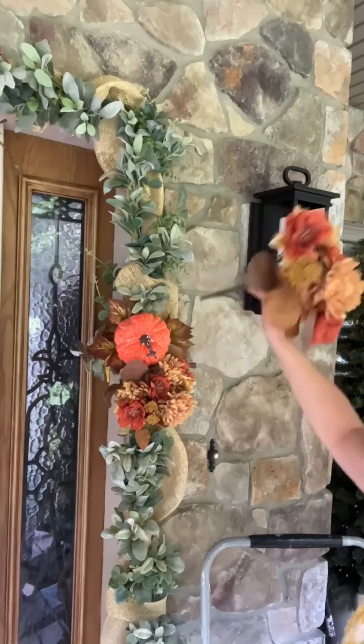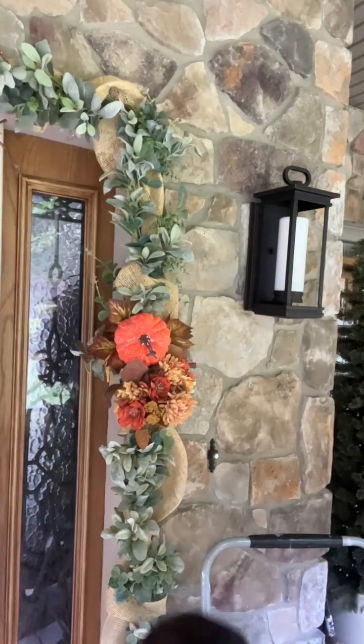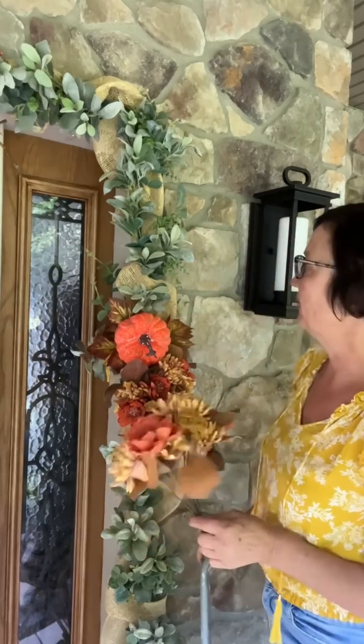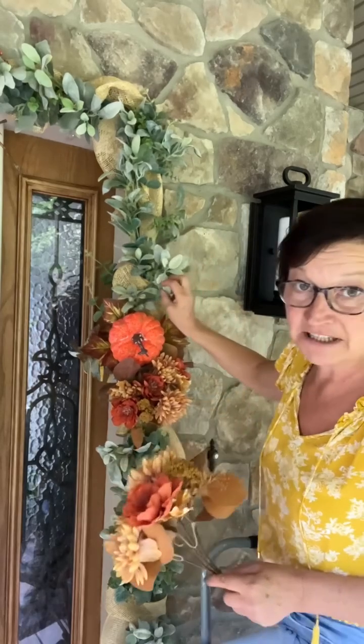I'm going to do the flower in the corner and then a pumpkin on either side. I get a lot of questions about how I have my garland hung up. I have a wood frame — like the wood frame around my door — so I have little nails in there. That is how I have my garland secured around the door. This is that mixed lamb's ear garland from Christmas time at Walmart.